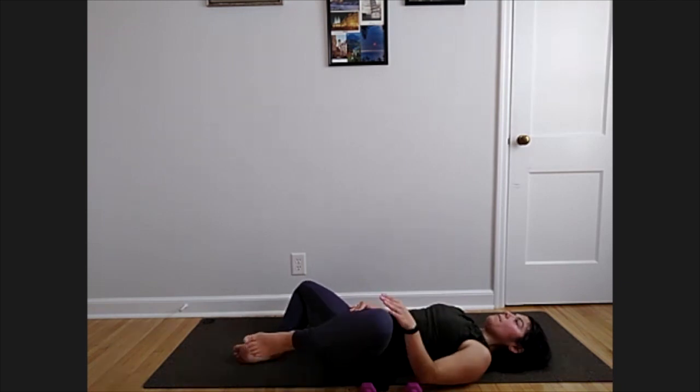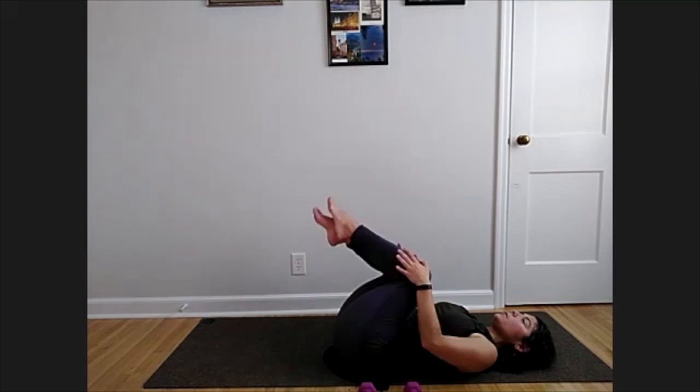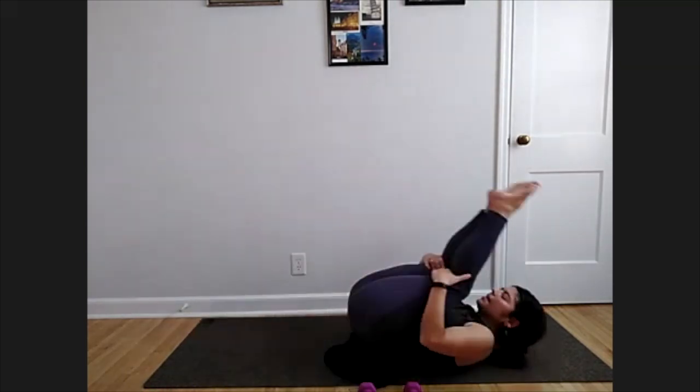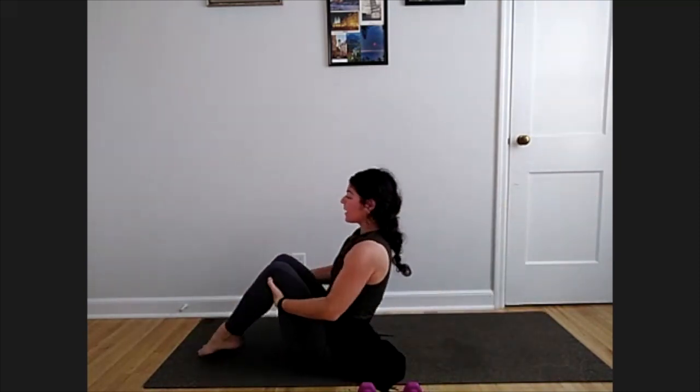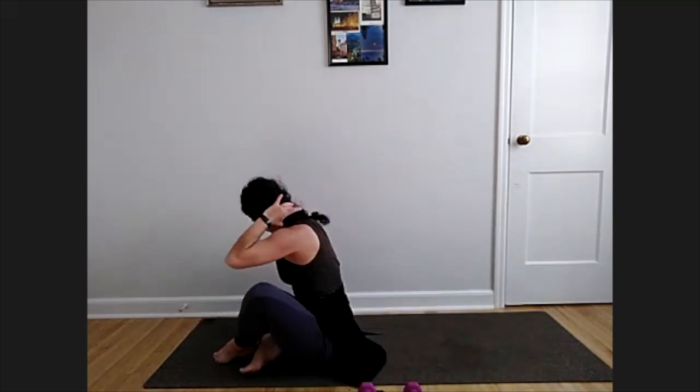One leg at a time, draw them back in towards your chest. You can roll off to one side, or kick and rock and roll a few times, rolling through your vertebrae. Come all the way up to a seat. Feel free to cross one ankle in front or stack one leg on top of the other. We're going to take a last little stretch here for our neck.